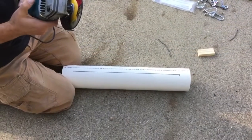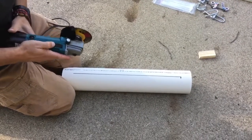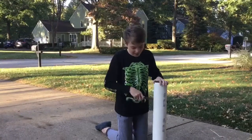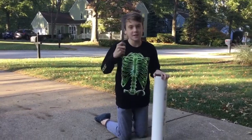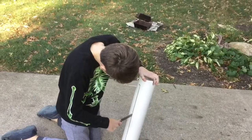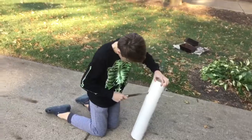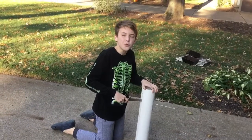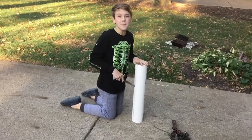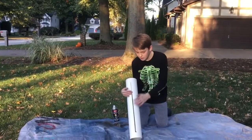Now my dad is gonna cut where we have marked on this PVC pipe with an angle grinder. My dad's doing it because my mom's scared I'm gonna cut off my fingers. We just got a groove in our PVC pipe. Now I'm gonna clean it up using this file. We want it to be super smooth so that when we shoot our arrow through it, it doesn't damage our string and it's nice and smooth. We just finished filing our notch.